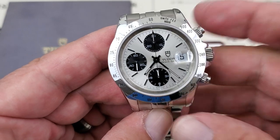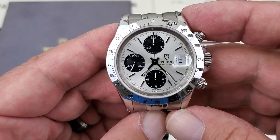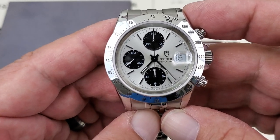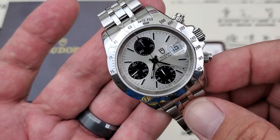Let's talk about this one. This one falls in between the Big Block, which was an earlier release back in the late 90s, and the Tudor Tigers, which are available in partnership with Tiger Woods. So this is a really cool watch.